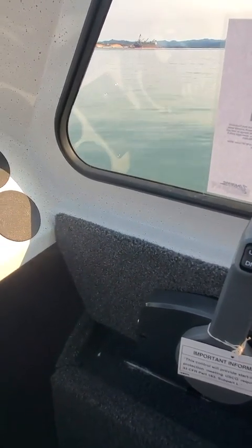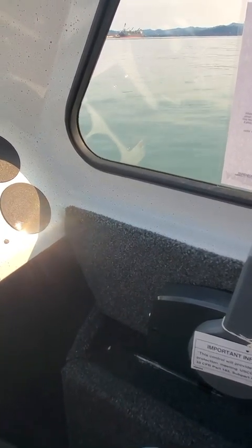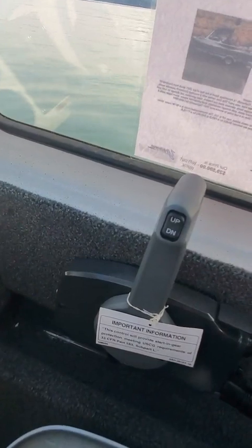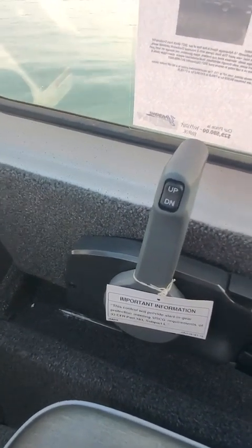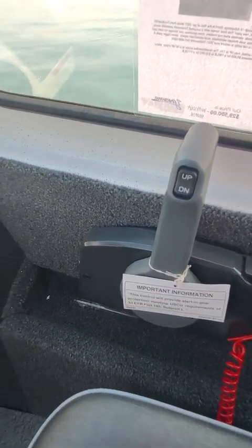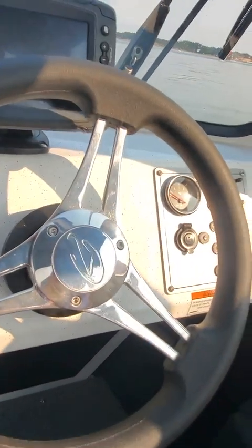Once you get it fired up, if you pull that boom the motor dies — that's the safety lanyard. When you hear that beep, that's the first sign the safety lanyard isn't in. So make sure that lanyard is plugged in before starting.